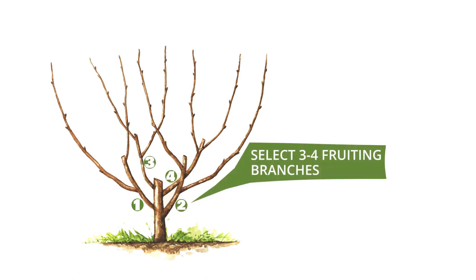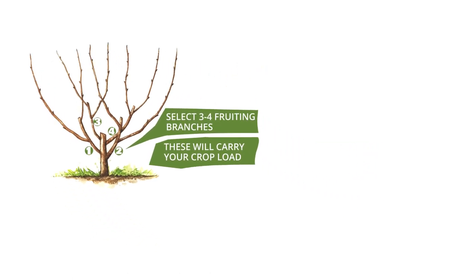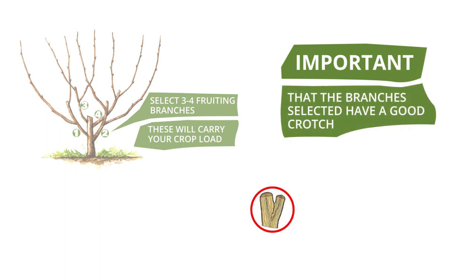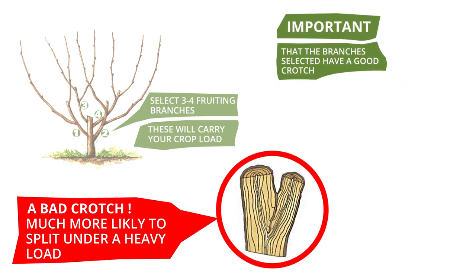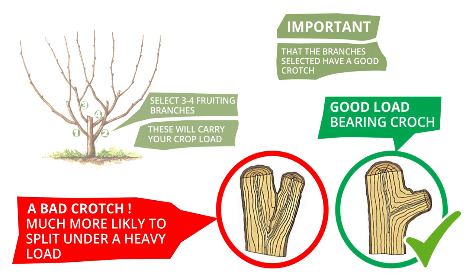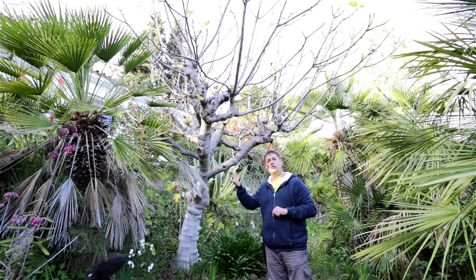In general with fruit trees, you want to select three to four fruiting branches. These are going to be your main load-bearing branches where your fruits are going to grow, so they need to have a good crotch. In these two pictures - on the left we've got a bad crotch; when the fruit gets heavy it's more likely to split. On the right we don't have that problem. This fig tree's branches all have good crotches, so that's not an issue - there are just way too many branches.